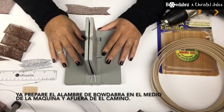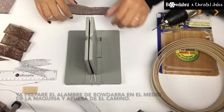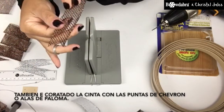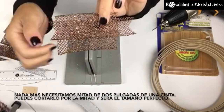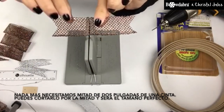I've already gone ahead and placed my Bow Dabber wire into the Bow Dabber tool, tucked it under and out of the way. I've also pre-cut my ribbon with a chevron cut, also called dovetails. We only need half an inch, so if your ribbon is two inches, just cut it in half and it'll be the perfect size.